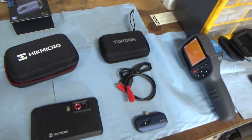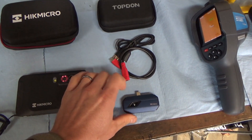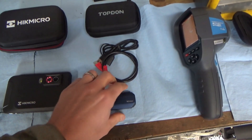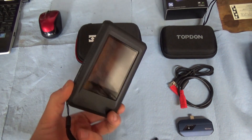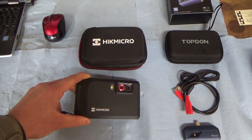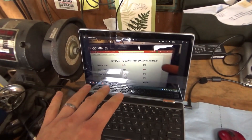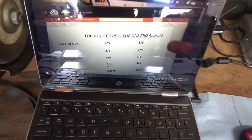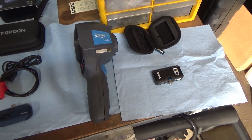Here's where we come to two newcomers to the field. One is by Top Don — the TC View — which piggybacks off your phone just like the FLIR. And then there's the HIK Micro Pocket 2 stand-alone IR camera. Let's take a quick look at the features and functionality, compare these two, and do a similar rating to see if they can beat the existing top cameras.